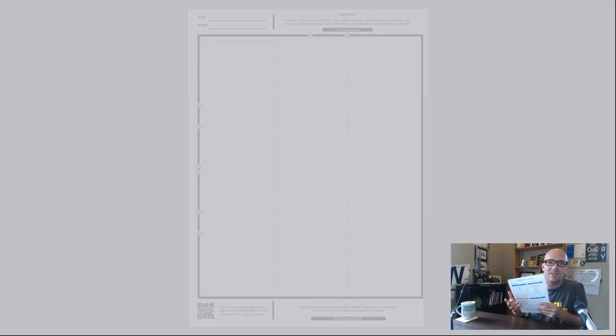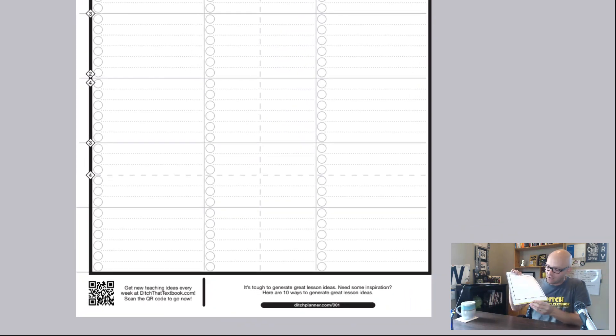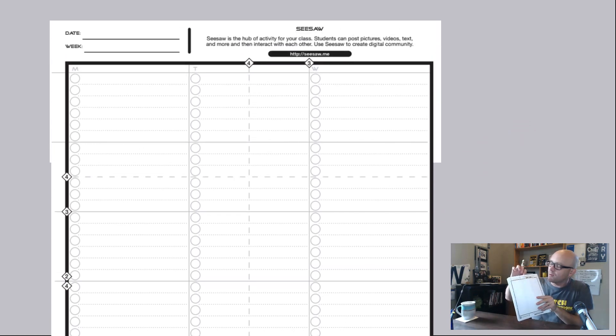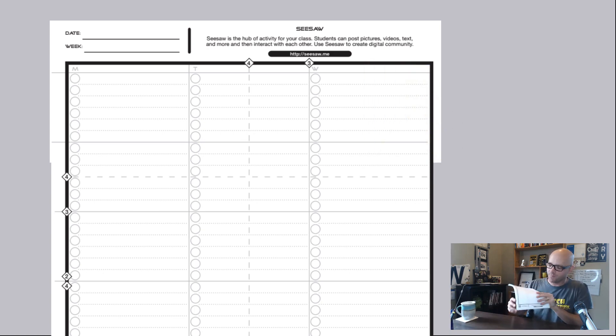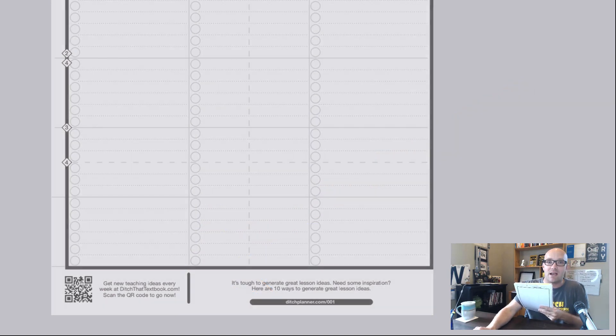In true Ditch That Textbook style, we have tons of practical teaching ideas that you can use in class tomorrow. On each page, you'll find a link to a blog post with teaching ideas that you can start using right away. At the top, you'll find a digital tool of the week — all digital tools that have really good free plans or are completely free, chosen by me with no sponsor influence. Down in the corner, you have a QR code to the Ditch That Textbook blog where we're always publishing new ideas so you can get the latest stuff.